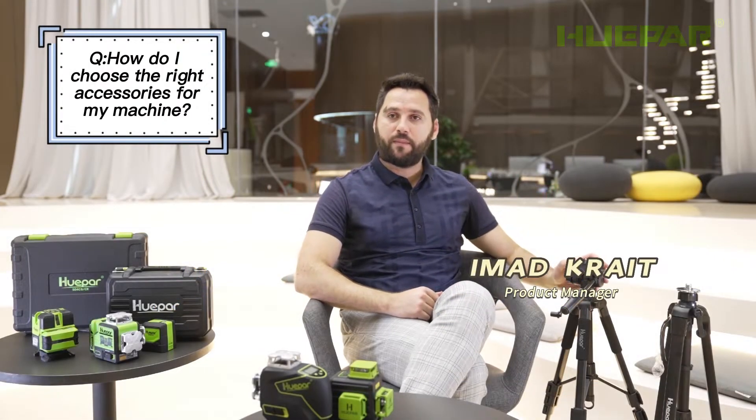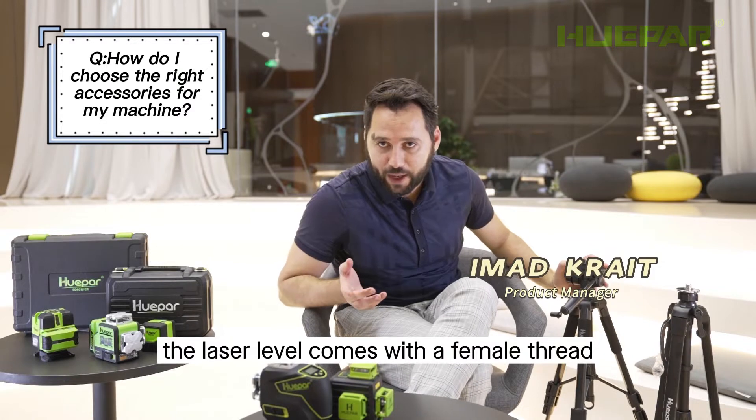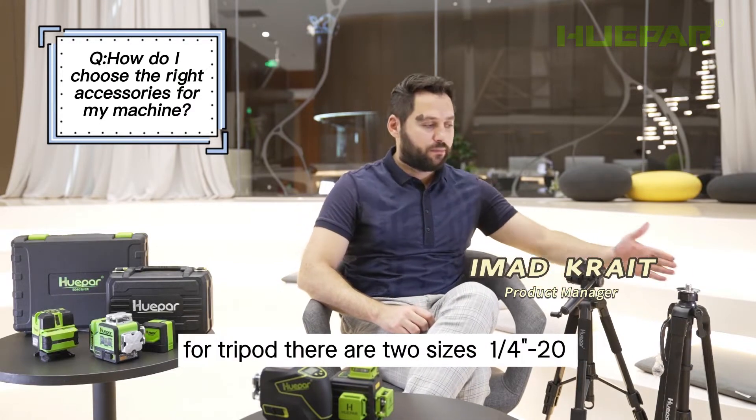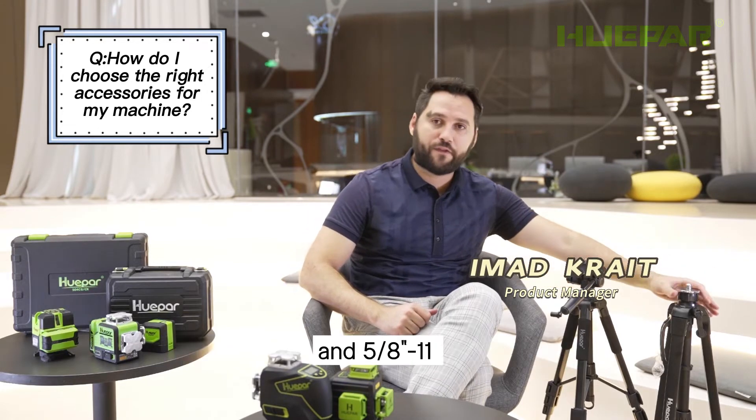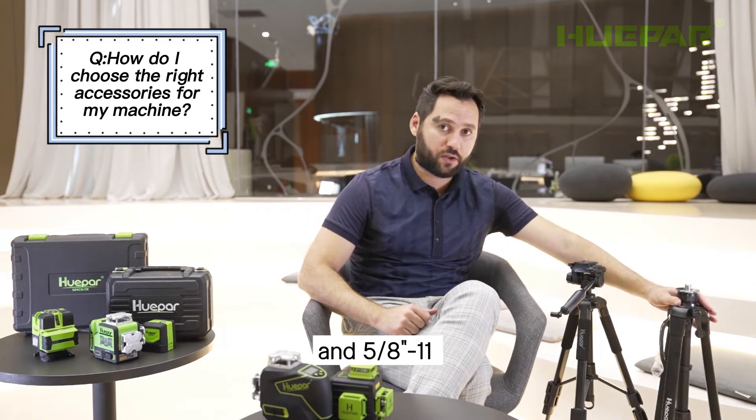As you can see, the laser level comes with a male thread for a tripod. There are two sizes: quarter-inch screw hole and a five-eighths inch screw hole.